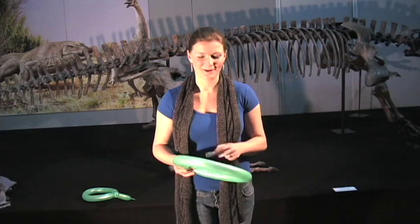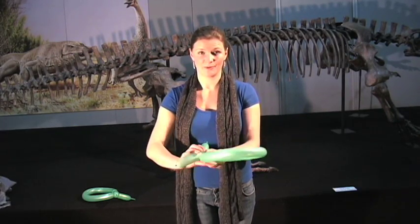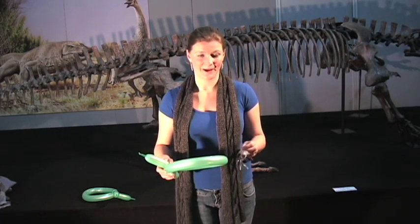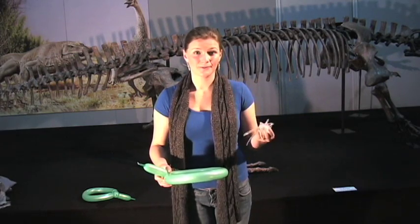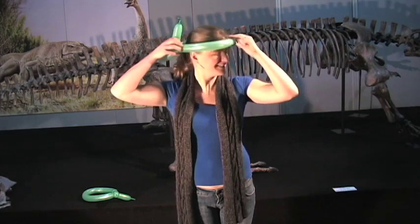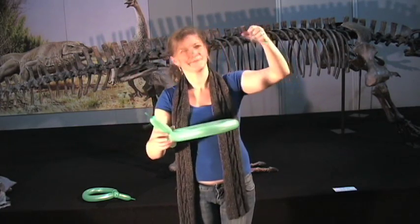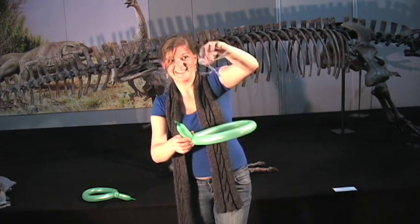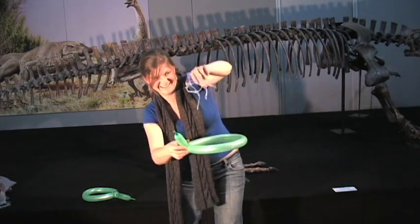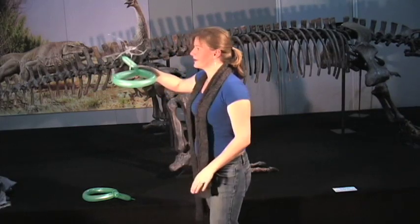To get our floating bag to work, first twist your balloon around so that it goes into a simple shape. Then what we need to do is charge both your balloon and your plastic bag. You can use a wool jumper or a scarf, but I prefer to use my hair. Once you've got them all charged up, you just need to let go of the plastic bag.